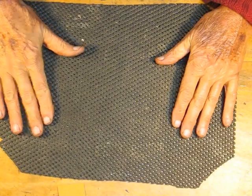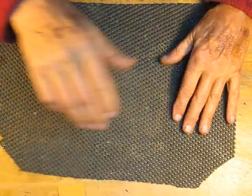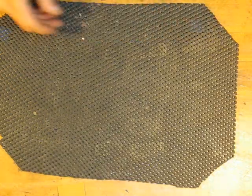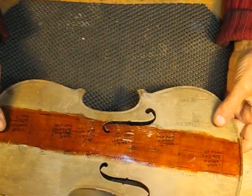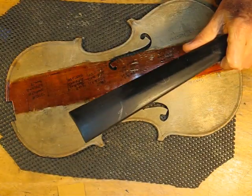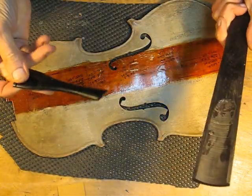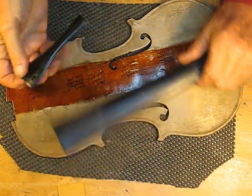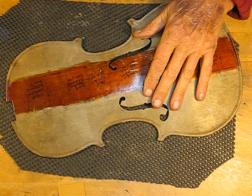Good morning. A nice cold morning in Salem, Oregon, the start of winter. Today we're going to talk about tuning violin plates, fingerboards, and tail pieces. Believe it or not, they're all going to be tuned the same way. We'll start on the plates because they're biggest.